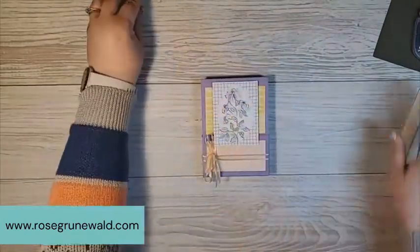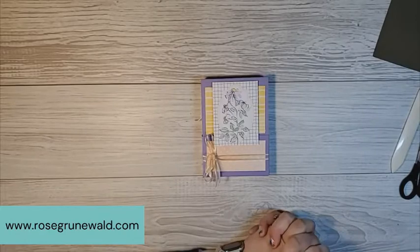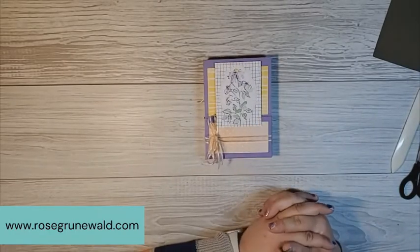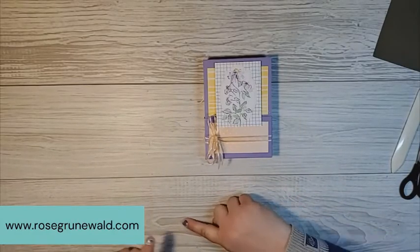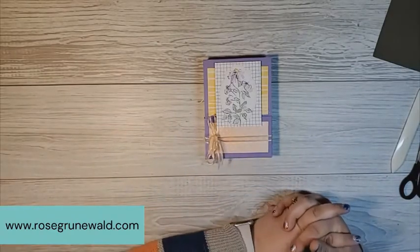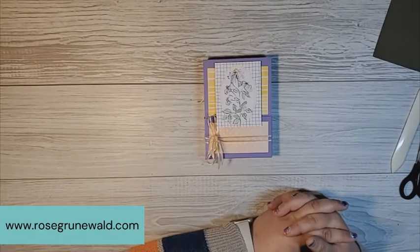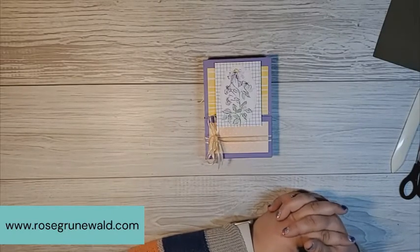If you need supplies, I would love if you would shop my online store. I would be super thrilled to be your Stampin' Up! demonstrator. You can shop my online store and find other inspiration from me at my website, www.rosegrunewald.com. Also make sure you subscribe to my YouTube channel so you can have all my videos in one handy place. You're going to love to be inspired by me. Thanks for joining today — I'll see you soon!